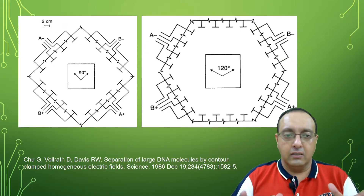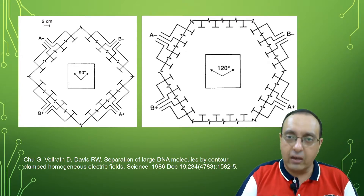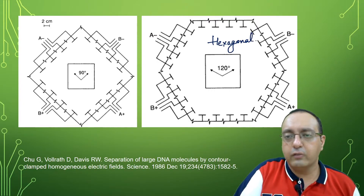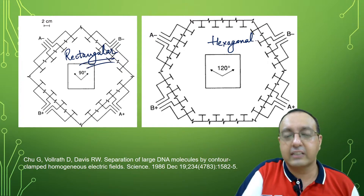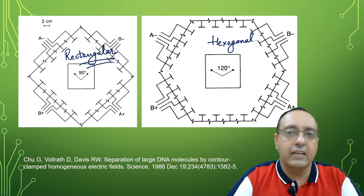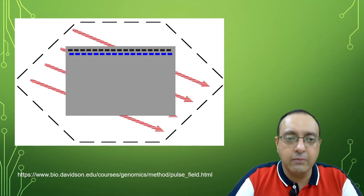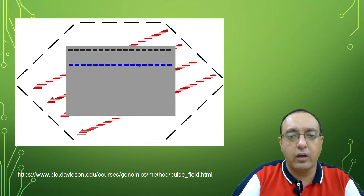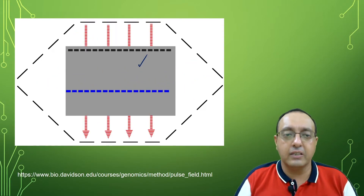Here you can see a nice picture of the original design. There is a 90-degree separation in the rectangular array, and here we have the hexagonal array. It was found that the hexagonal array gave much better resolution compared to the rectangular array — a 120-degree angle was better than a 90-degree angle. Here you can see a nice animation of how the alternating electric fields are changing in pulse field gel electrophoresis, with DNA fragments shifting their migration based on the alternating electric fields.